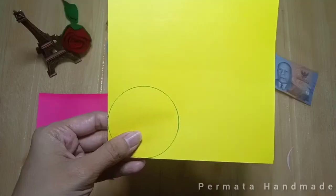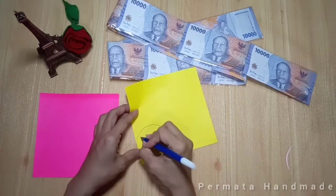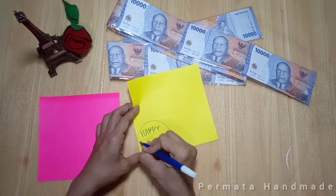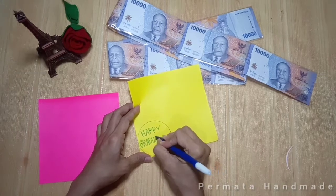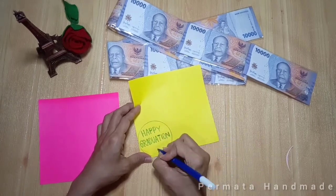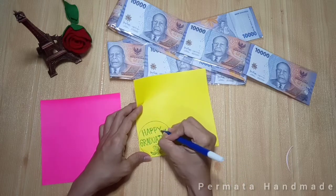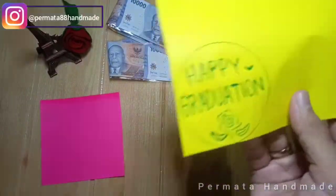Kertas origaminya kita jiplak pakai spidol atau pulpen, apa saja yang kalian punya di rumah. Lalu kertas origaminya kita tulis, karena untuk wisuda jadi aku nulisnya 'Happy Graduation', secantik mungkin. Kalau mau pakai spidol warna hitam atau warna-warni, terserah bebas saja ya. Pokoknya dihias secantik mungkin. Kalau sudah, kita gunting.